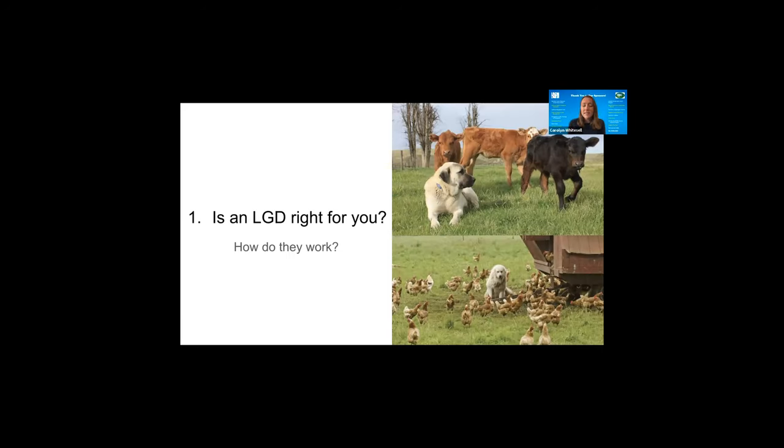Is an LGD right for you? Especially in California, these dogs are really associated with guarding goats and sheep, but livestock guardian dogs can guard anything — it's really up to you what you want to bond the dog to. They can work with cattle, pasture poultry, and in Australia they even use them for wild ground-nesting birds. They're quite versatile: they can be on private or public land, on small fenced pastures or completely open rangeland with no fences, with a herder or completely independently.